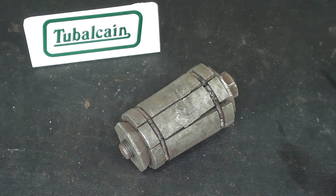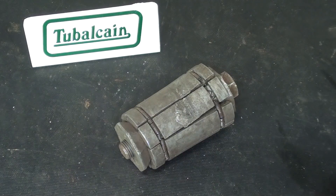Howdy once again, it's Mr. Pete, your YouTube shop teacher, and this is episode number 53B, the answer to my 'What Is It' series. Go back and watch 53A, but this is strictly the answers.